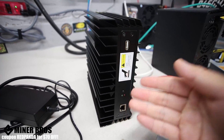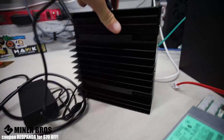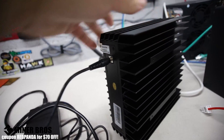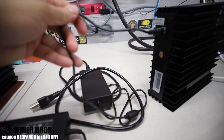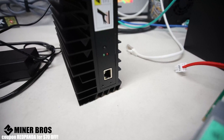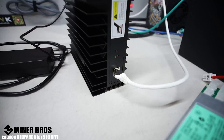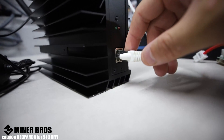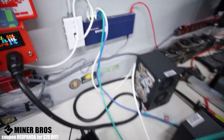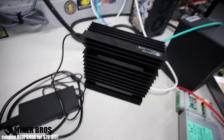This is a great little home-style miner for Alethium. Let's get started — we've just plugged in the barrel plug from the laptop power brick. Next, we're going to plug in the ethernet. You're going to need wired internet for the AL0 — unfortunately it does not have Wi-Fi capability, so make sure you have wired network connectivity.